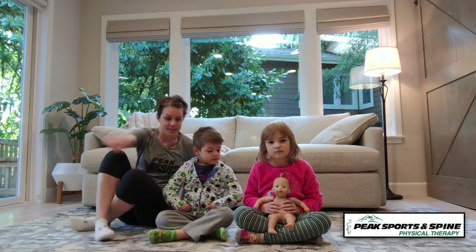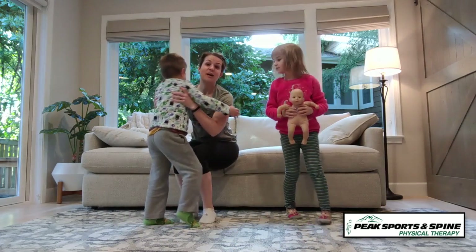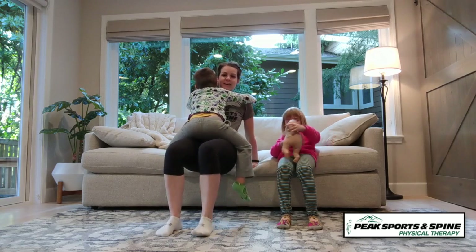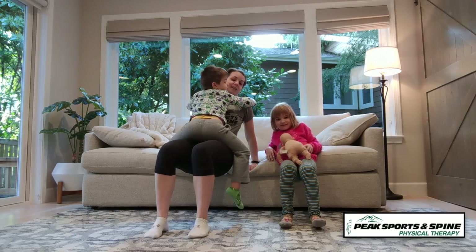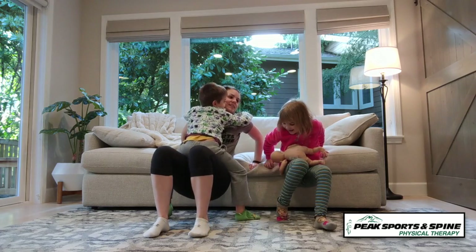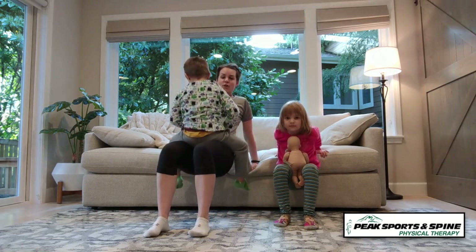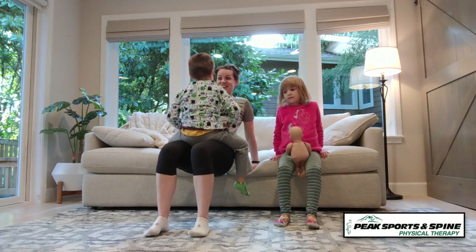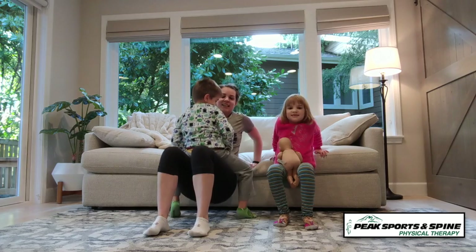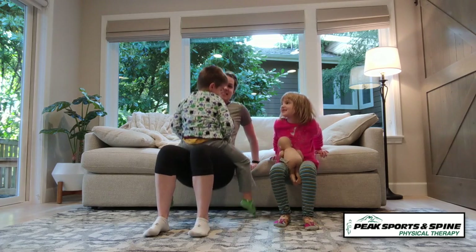We're going to start today with some tricep dips. Caleb, go ahead and stand up. Noelle, put your hands up here. Depending on how heavy your weights are, this might be pretty challenging. You're going to put your hands on the couch — Noelle has her baby there, if it falls off that's okay, not a real baby. Come all the way down and back up. We're doing ten of these, two sets of ten of everything. Elbows all the way straight at the top. One through ten.